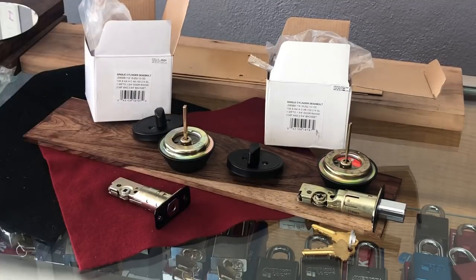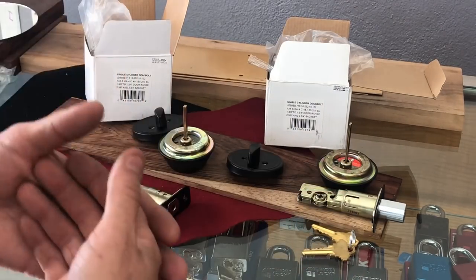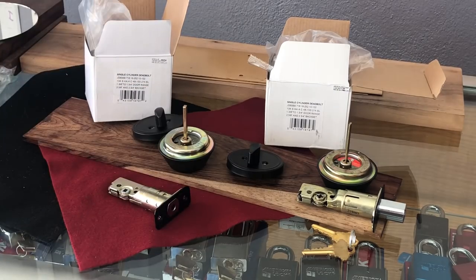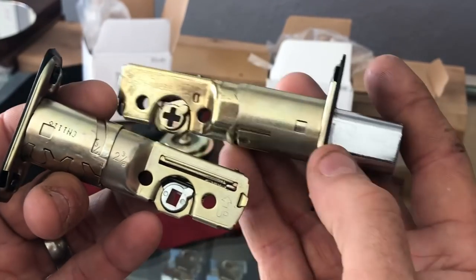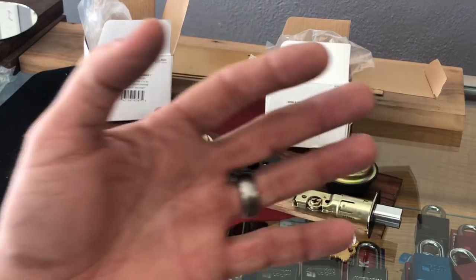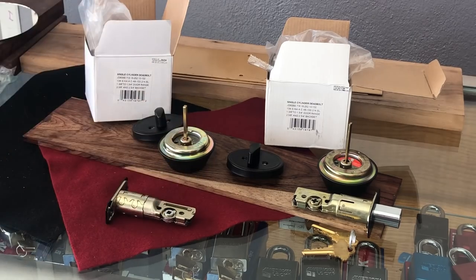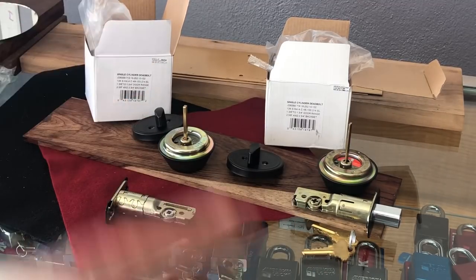Of course, for the next two or three years while they're phasing in new product and phasing out old product — long story short — if you have one of these and the tailpiece bends or breaks, you're just going to have to replace the whole lock, which again is not that big of a deal because they are budget quality locks. I just wanted to update you guys that we now have Schlage with a different mechanism. I always recommend original Schlage because it's much better, as covered in some videos I've already done. Just be aware depending on whether you're buying old stock or new stock, you're going to get one or the other, or maybe even a combination of both.